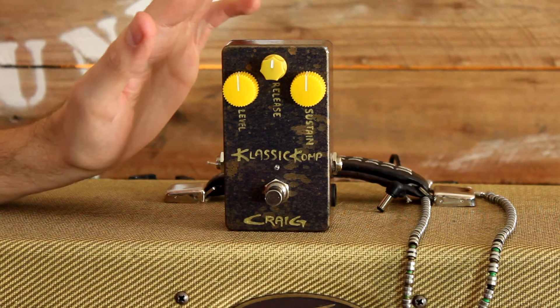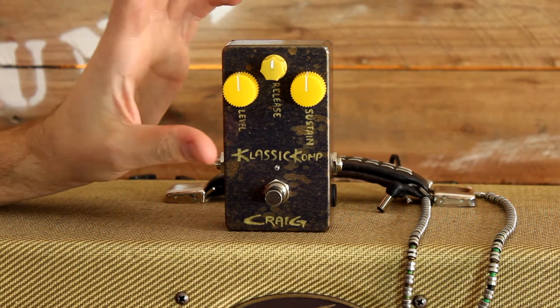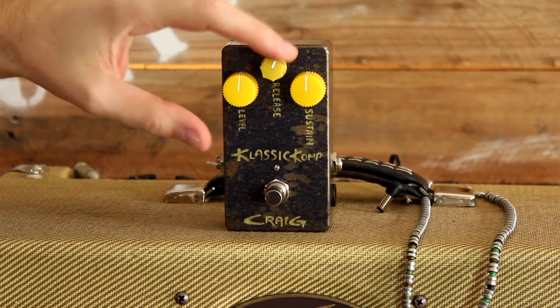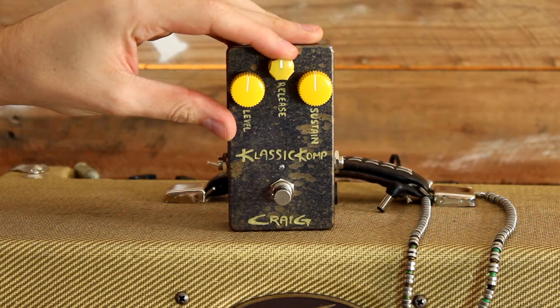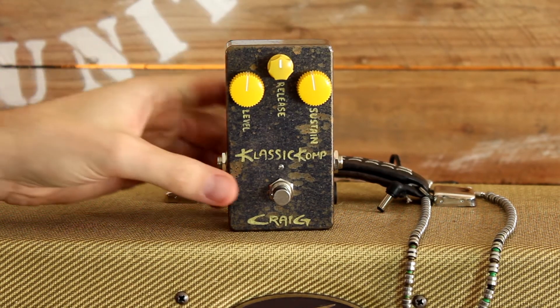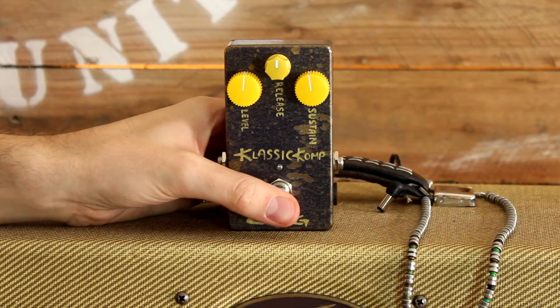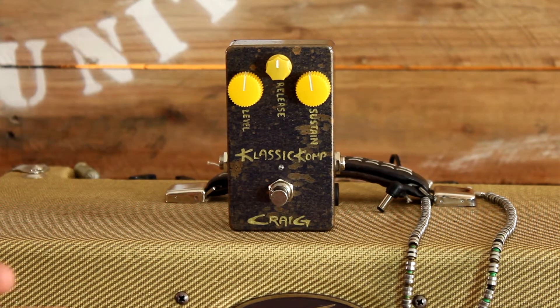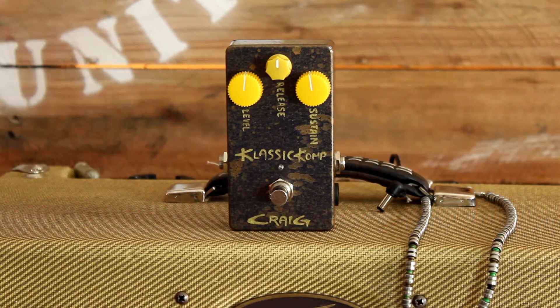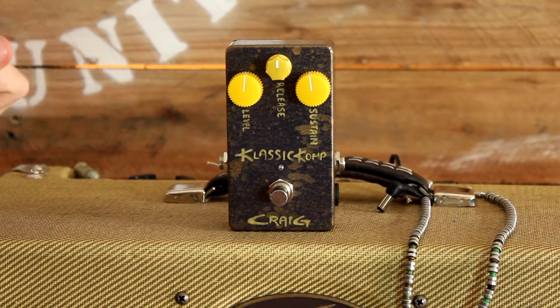So like most compression pedals, we have a level adjustment, a release adjustment — otherwise known as attack — and a sustain adjustment. Another nice thing about this pedal is that it has a true bypass. For those of you that don't know what that means, it basically means that if it's deactivated, the signal that comes through is completely clean, unadulterated, or unchanged by the pedal itself.